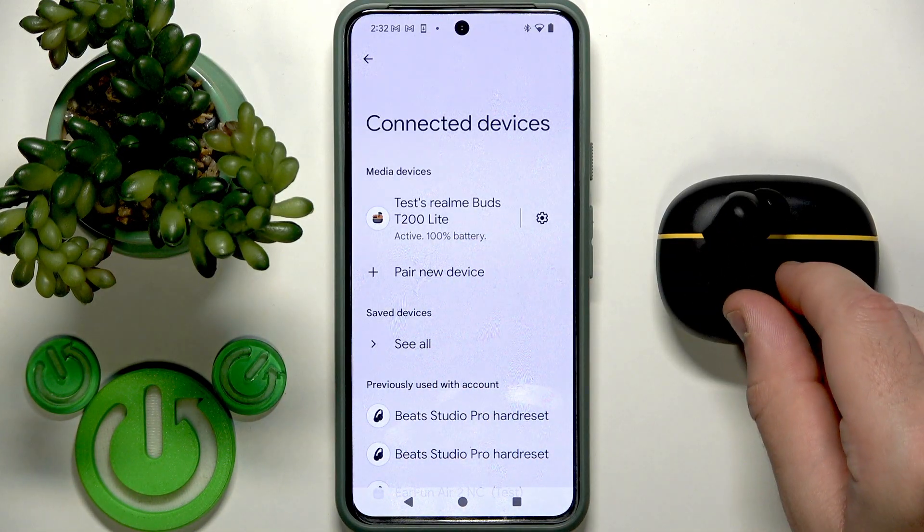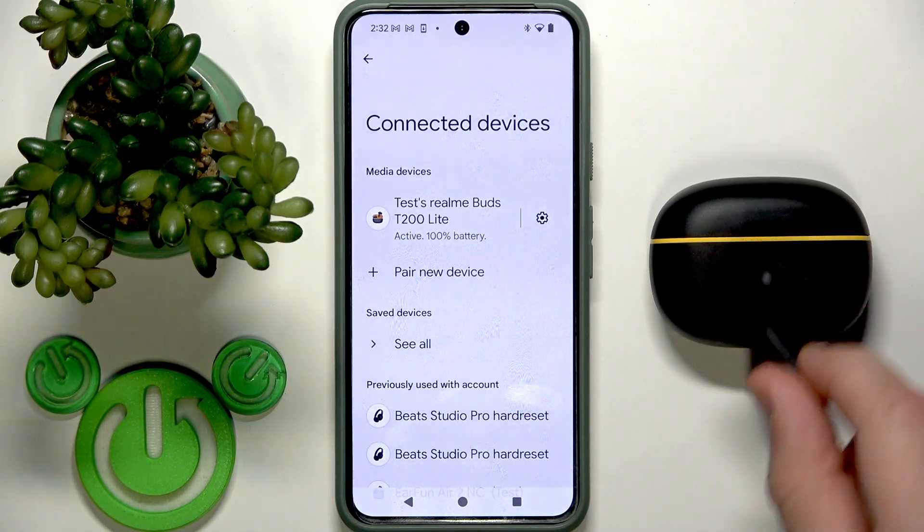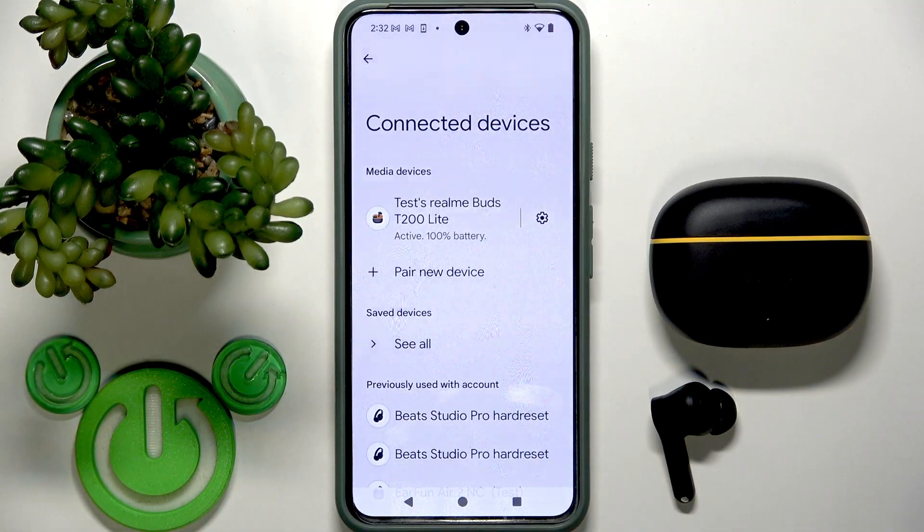As you can see, I still have a connection but I'm using only one earphone. That's it! Thank you for watching. If you found it helpful, please consider subscribing to the channel and leaving a like on the video. See you later!